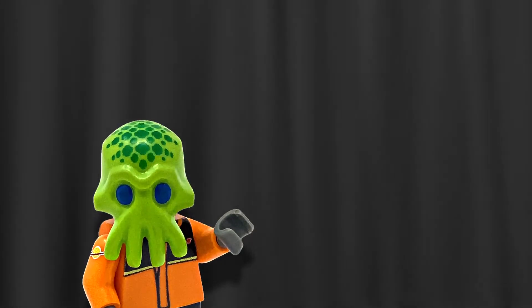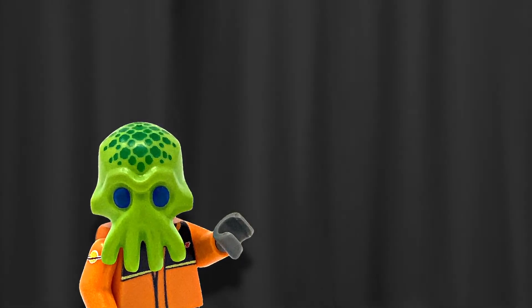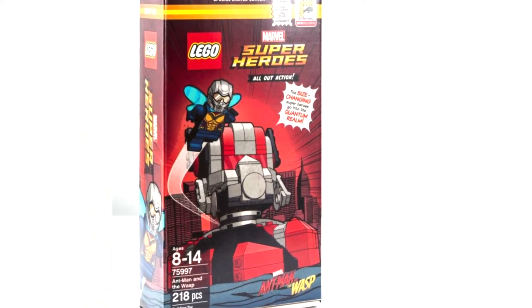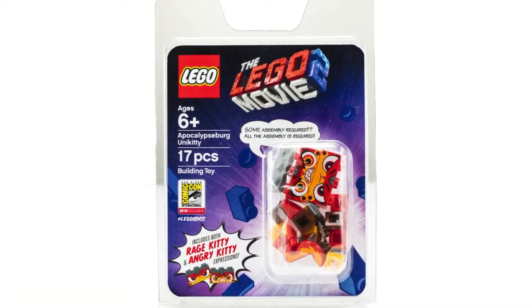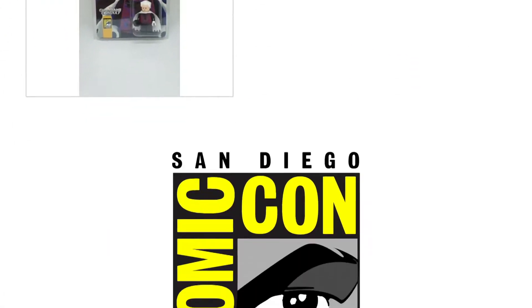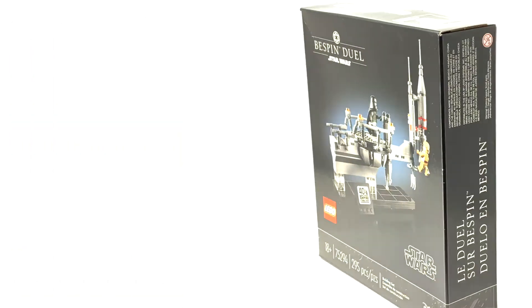Hey there, Captain Mutant here. Exclusive sets — don't we just love them? No. No we don't. They're nothing but a way to foster elitism, first by only allowing a specific group of people who were able to go to a specific place to get those sets, and later by allowing sculptors to inflate the prices so only the well-off fans can afford their exorbitant fees. And so we have this year's exclusive San Diego Comic Con Bespin Duel set.